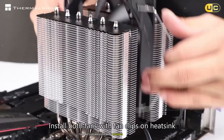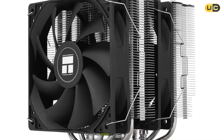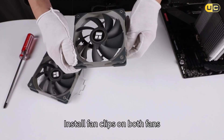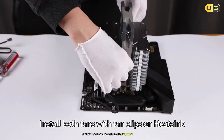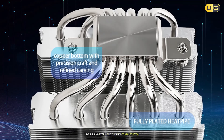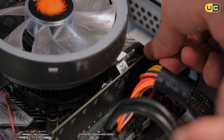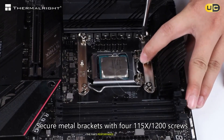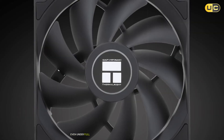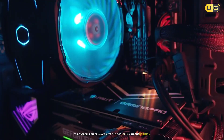The fan's hydraulic bearing ensures smooth operation and long-term reliability while keeping noise levels impressively low. The heat sink design is particularly effective, with optimized fin spacing that maximizes heat dissipation while minimizing air resistance. Installation is a breeze thanks to the well-thought-out mounting system and comprehensive installation kit. The included thermal paste is of high quality, delivering excellent thermal conductivity. Clearance for RAM and other components is well considered, making the cooler compatible with a wide range of system configurations. The fan's performance curve is well-tuned, providing an excellent balance between cooling performance and acoustic comfort.